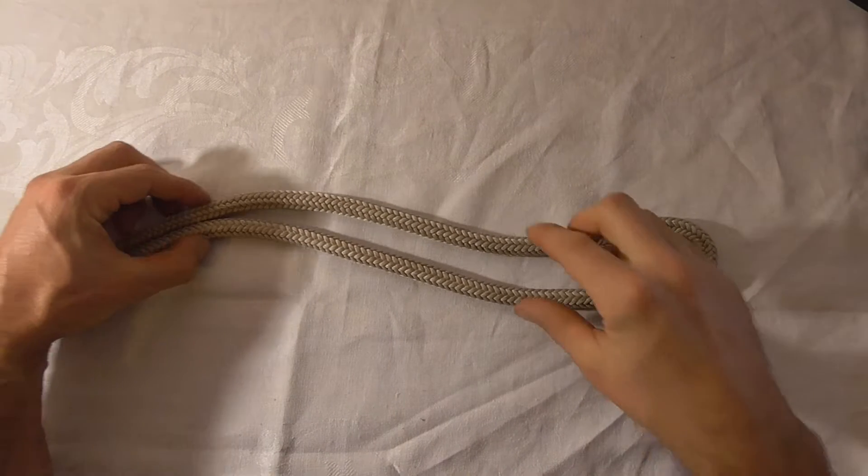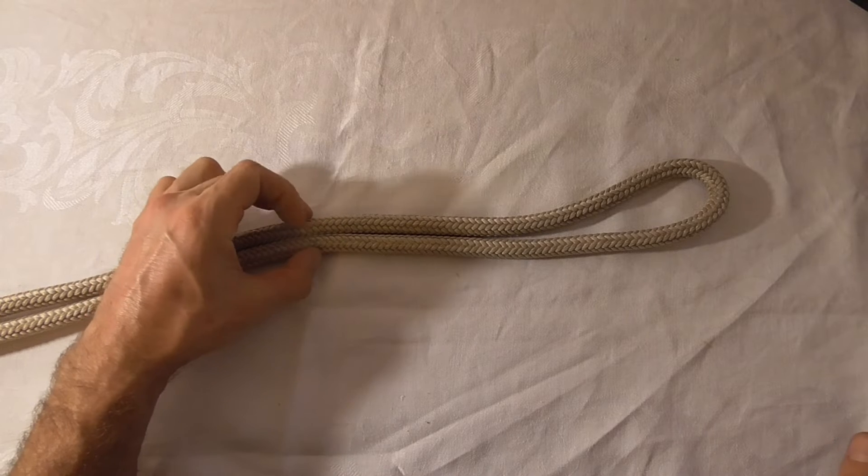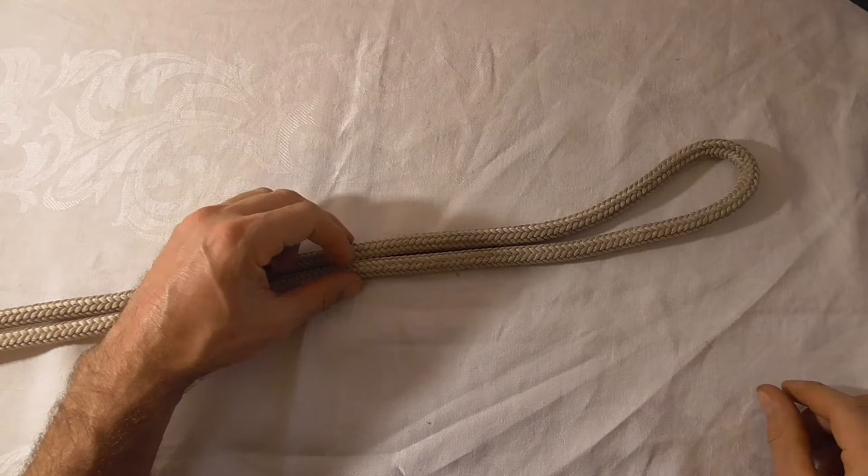Let's have a look at the figure 8 on a bight. This is a knot that's commonly used in climbing to build anchors, or rope rescue for the same purpose.